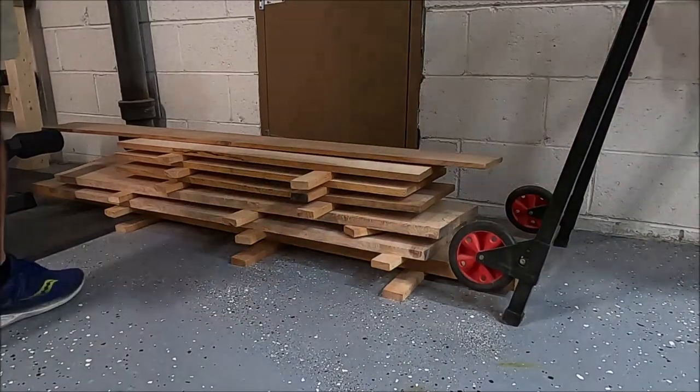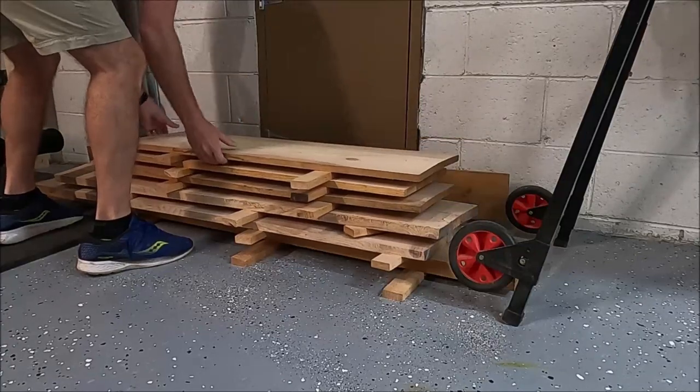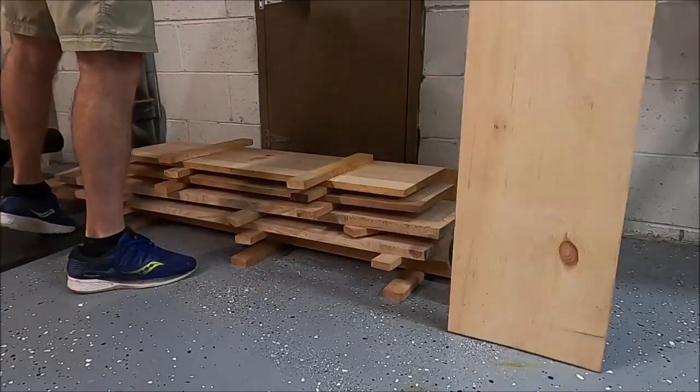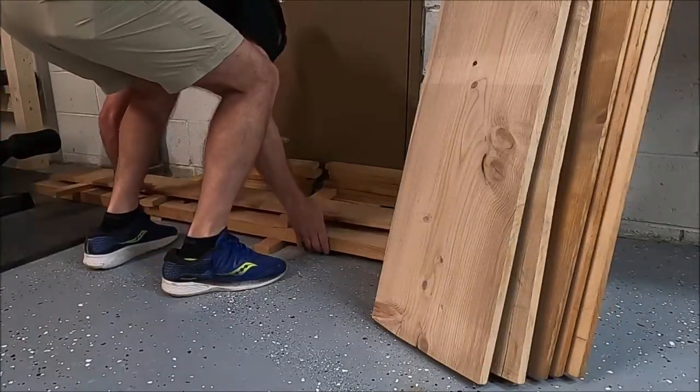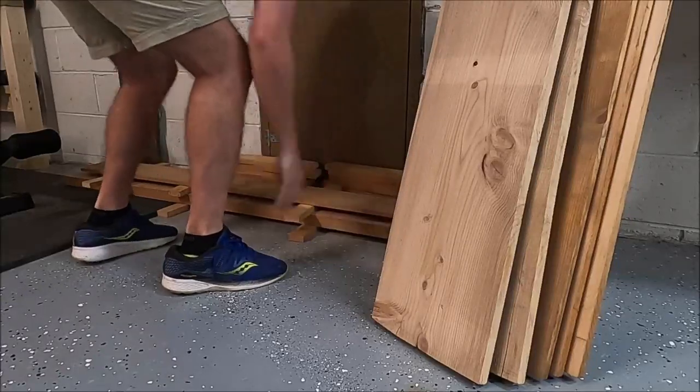For today's video I'm finally going to take advantage of the free wood that I was given about a year ago from Bowman Mills up in Vinings, North Carolina. That was very generous and it's great — this stuff ends up looking really good. I just let it sit for way too long, so it ended up twisting on me.